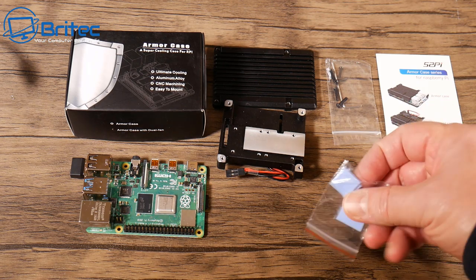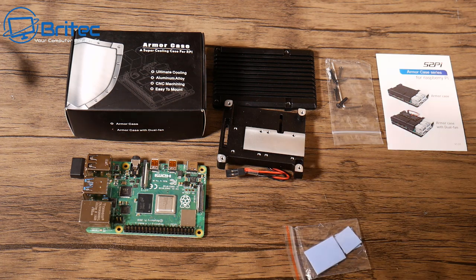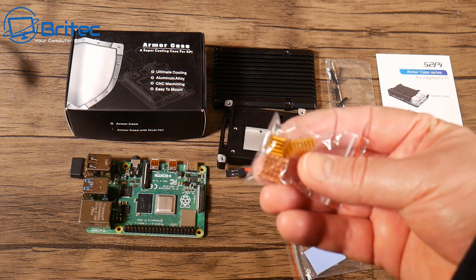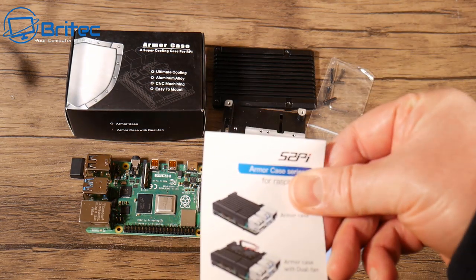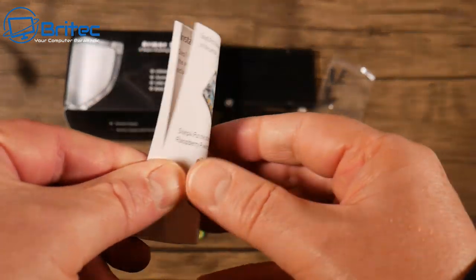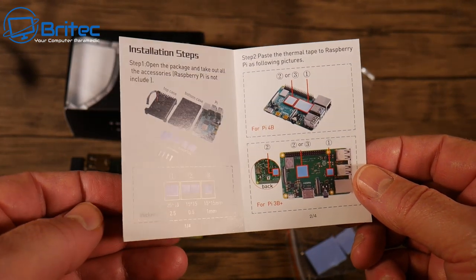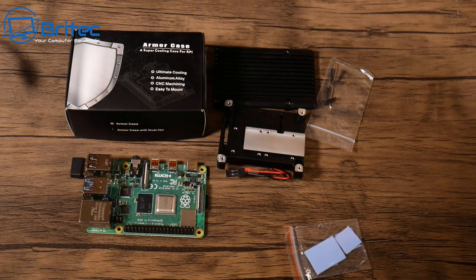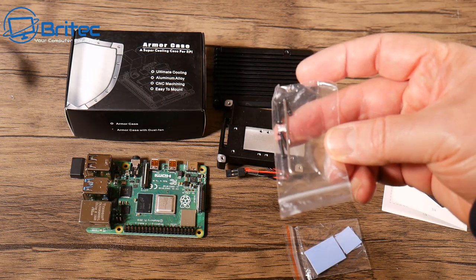This is everything you're going to get inside the Armor Case kit. You've got your thermal pads — these go on your CPU, GPU, and everything else. You've also got the aluminium ones, which you can pick up on Amazon if you prefer. There's also a user manual to help you set it up. It has colour pictures and English text, showing you how to do it for the Raspberry Pi 3B+ and also the Raspberry Pi 4B, so it covers both.